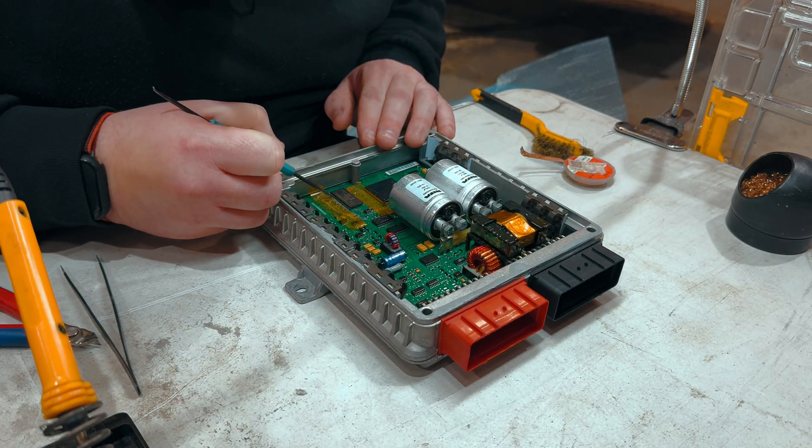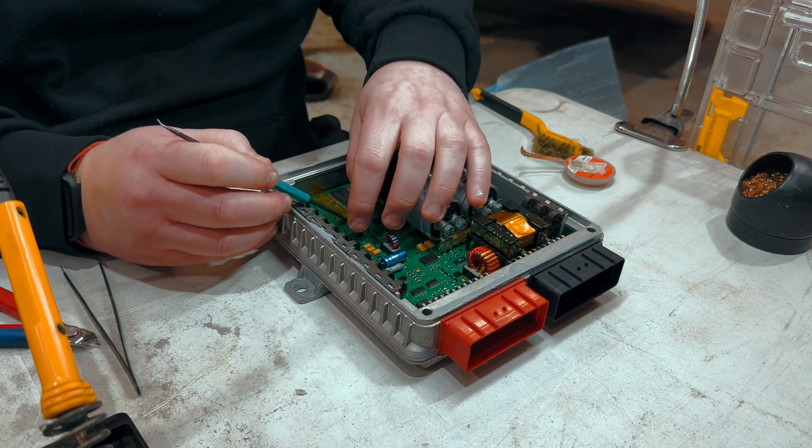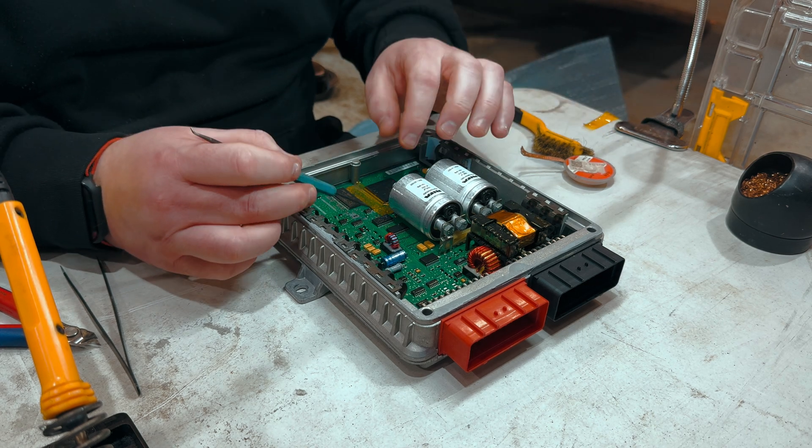You can see now we just go through each individual pin just to make sure that all of the solder is properly jointed, making sure it's a good connection and there are no dry joints.